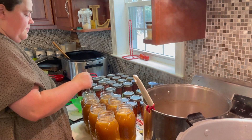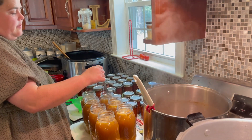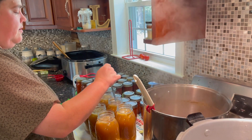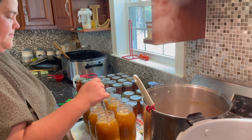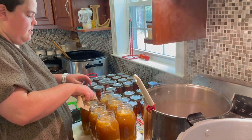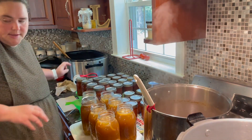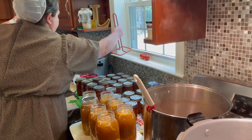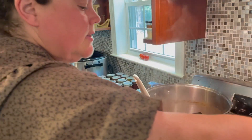Now we want to de-bubble — just take your utensil and stir it, it might help. I've washed my lids; the soapy water is how I store my rings. And into the canner they go.